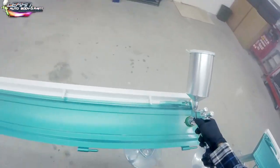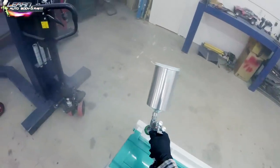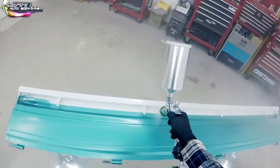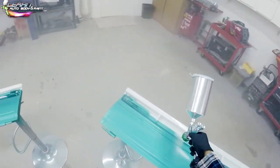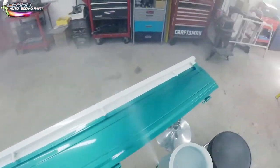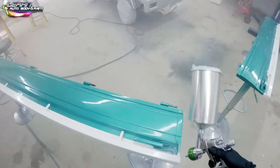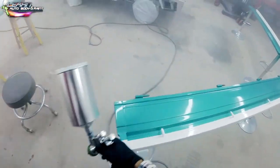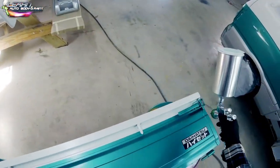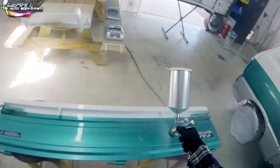Let's continue spraying, finish it off, and do the tailgate. The next videos will show the unmasking and completed project — we have a few more videos in the series to wrap it up. What you're seeing here on each new panel is me blowing away any dust or debris sitting on the panel right before I clear it. I just hit it with a quick blast of air and then proceed to clear coat.